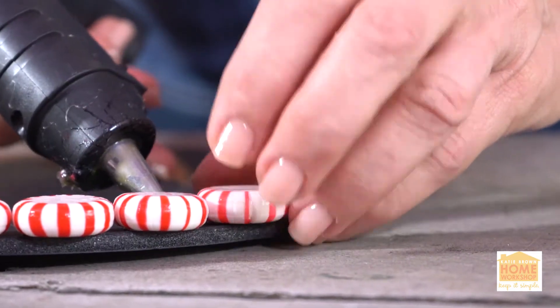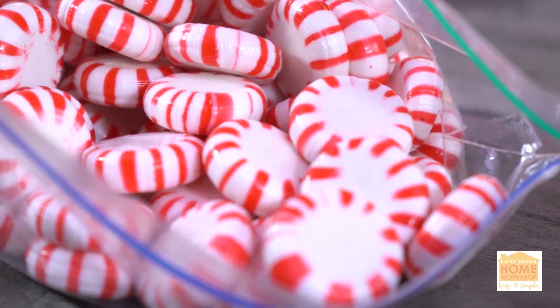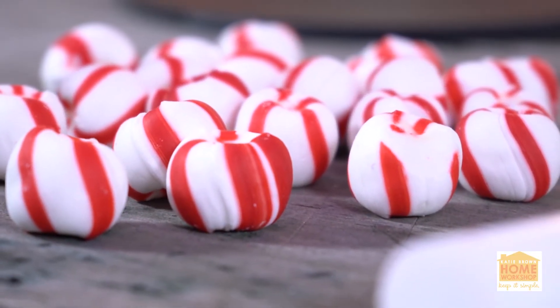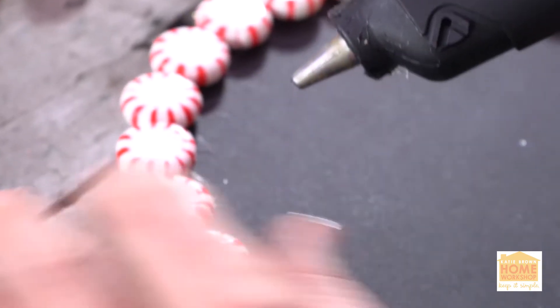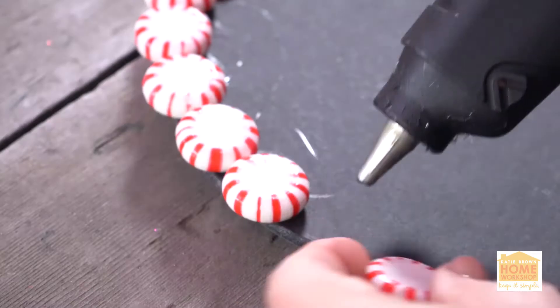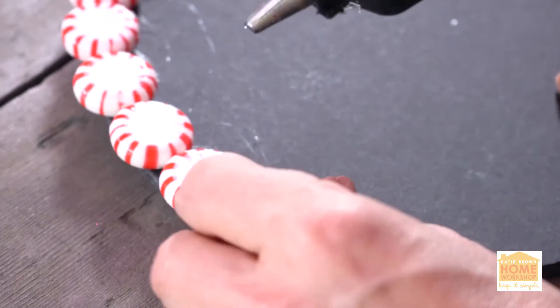I'm using two different types of peppermint candy: the real classic ones that are flat and round, and then ones that are a little bit bigger and a little bit poofier. I'm going to take the flat and round ones and hot glue them all over the top of that piece of cork, or whatever sturdy base you're using.